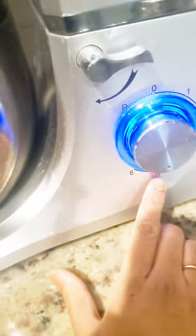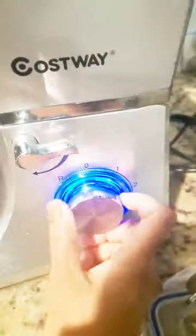Then I will return it to around speed 4 or 5, and then bring it down to minimum — speed 2 or 3 — and mix the dough for about 1 to 2 minutes. Now the dough is ready and it will be a soft dough in the stand mixer.